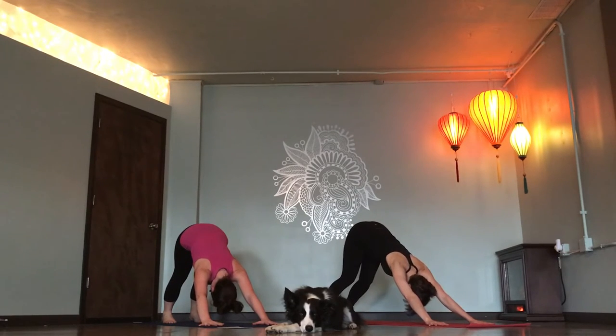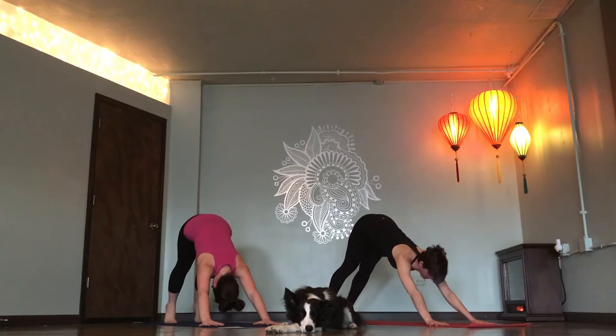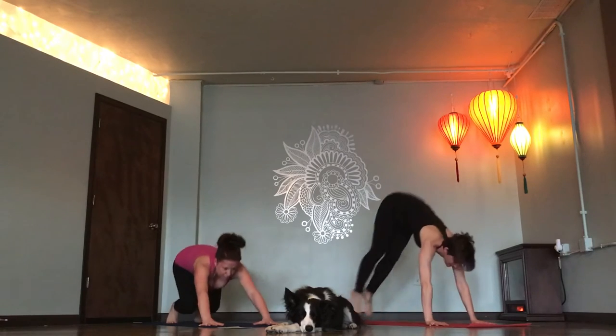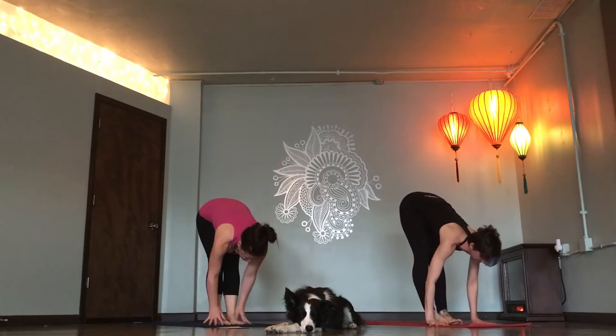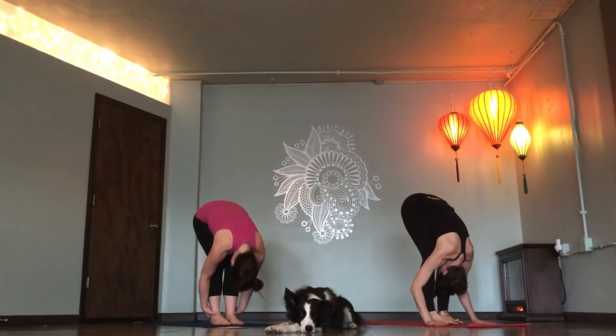Two more breaths. Inhale. Empty. Exhale. Inhale. Exhale. Rise up on toes. Look forward. Step or float to the top of your mat. Flat back, breathe in. Fold. Exhale.